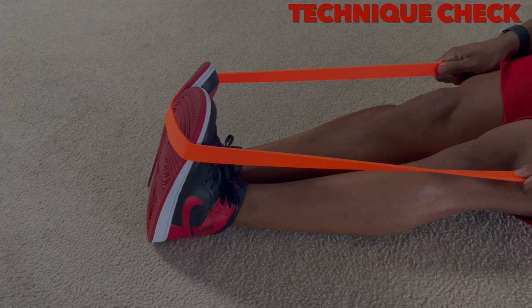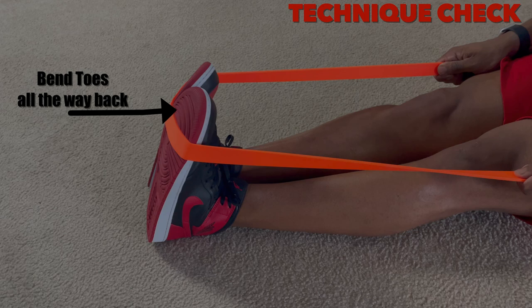Let's freeze it right here for a technique check. A lot of people focus only on the pushing part — flexing the feet forward — but you also want to focus on the eccentric, the part coming back, because you want it to come all the way back to get that full stretch in your calves. What develops a muscle is the maximum amount of stretch and the maximum amount of contraction.